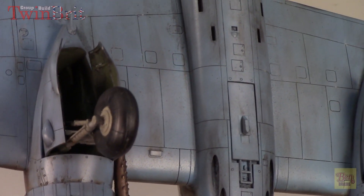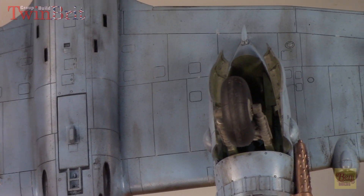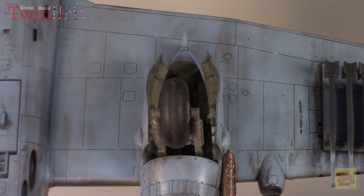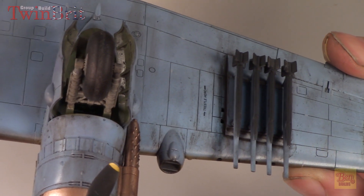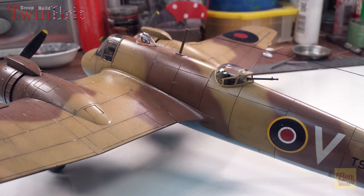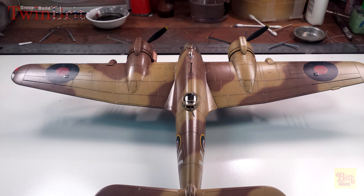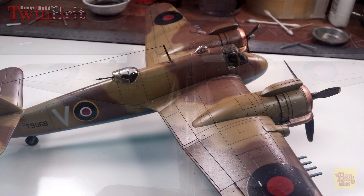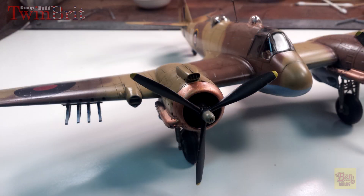I didn't do a whole lot of scratch building on this. I did add some railing on the inside of the cockpit, some really quick makeshift seatbelts, some seat cushions, and some piping on the inside of the engines. Everything else is right out of the box - this is one of those shake and bake kits, it really is. The manufacturer did a fantastic job engineering this aircraft because it just almost literally fell together. If you haven't built the Bowfighter and you're interested, give it a shot - it's an older kit but it has nice fine recessed panel lines and the fit is perfect.